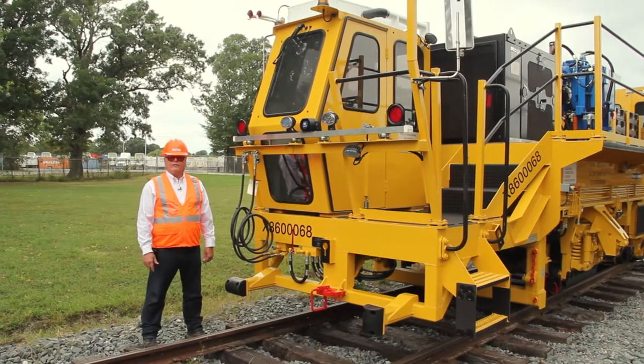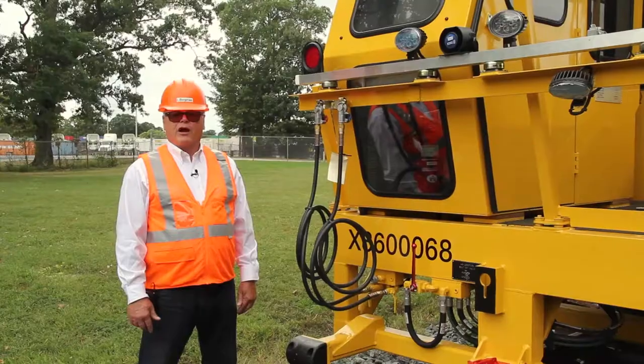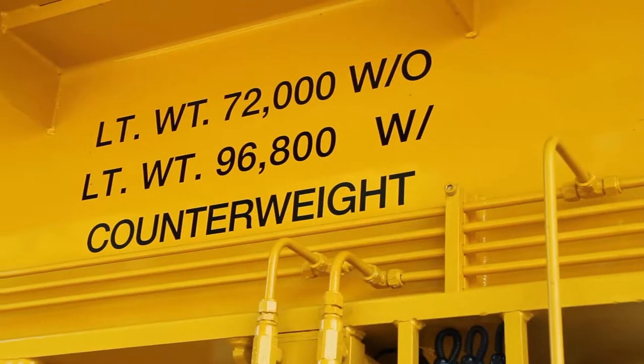I'm going to do a walkaround of the Placer dynamic track stabilizer, PTS-90C. This machine is approximately 44 feet long and 97,000 pounds.